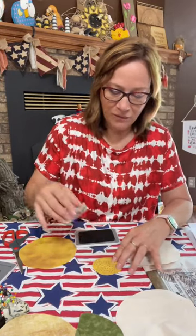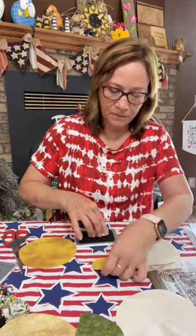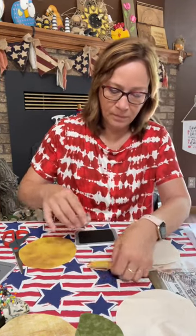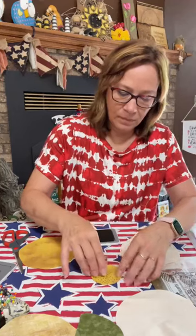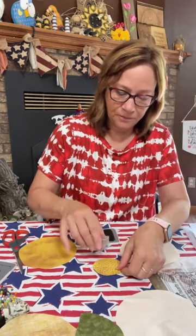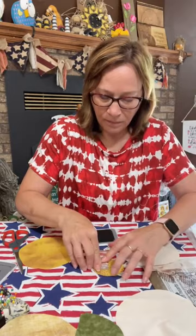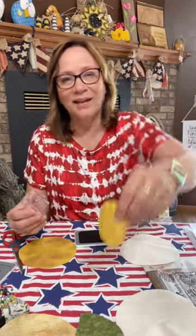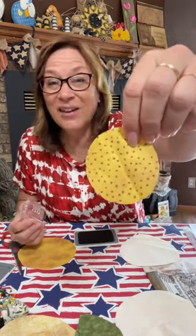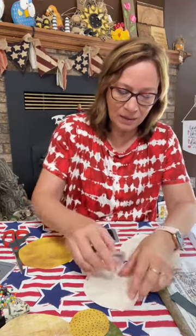I'm going to stamp off of it too so it goes all the way off the edges. This is going to be the center for the white ones. Isn't it cute? Now you can't wash this — that's the one thing — you can't wash it. These will never be washed, so I can do that on there.